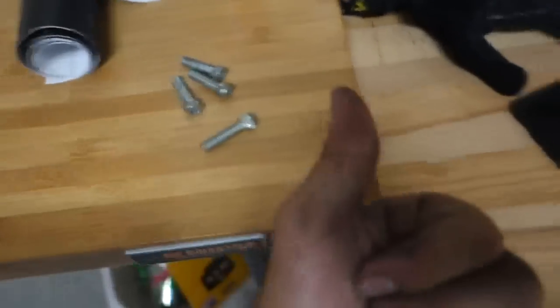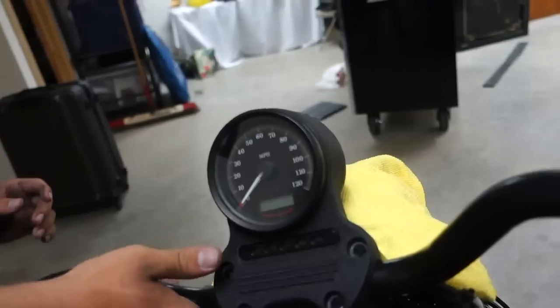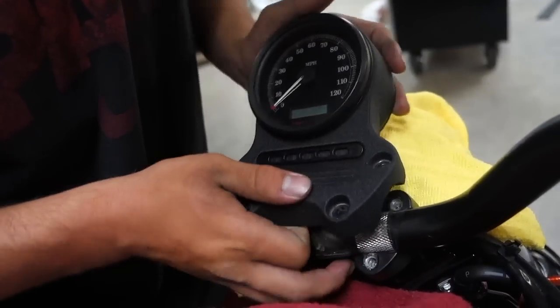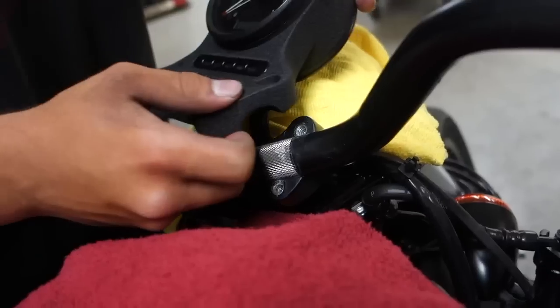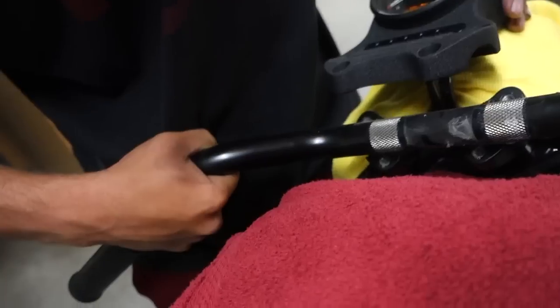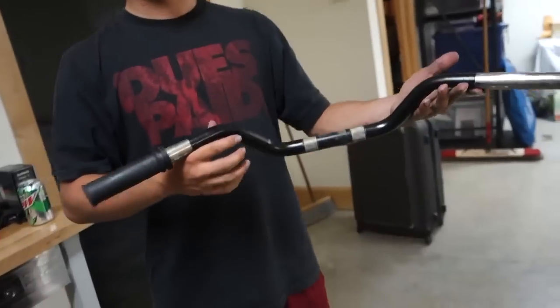Got the four bolts out. Now we should be able to pop this up — I have my bystander hold on while I just pop this right up and lay it off. Now we should be able to just kind of pull up on the handlebars slightly. Be careful with the wires. Pull that up — it's in there real good but now it's up. Set it aside, and now we have our handlebars off and we're gonna get our new ones and put them on.